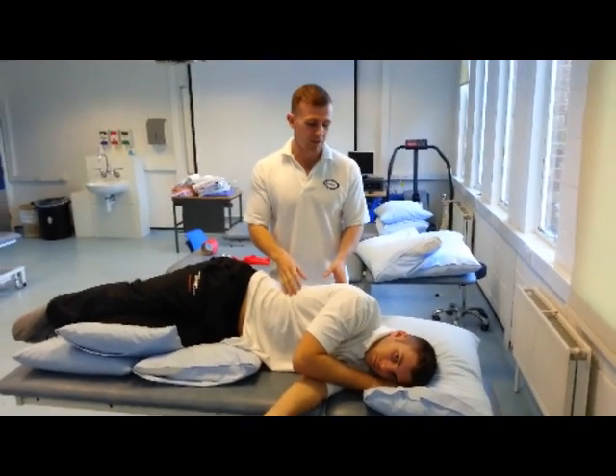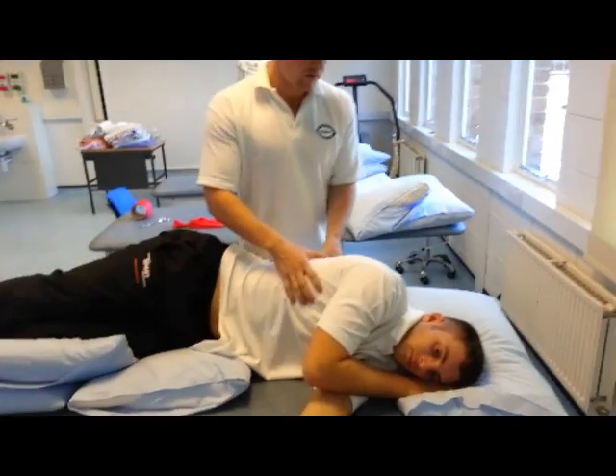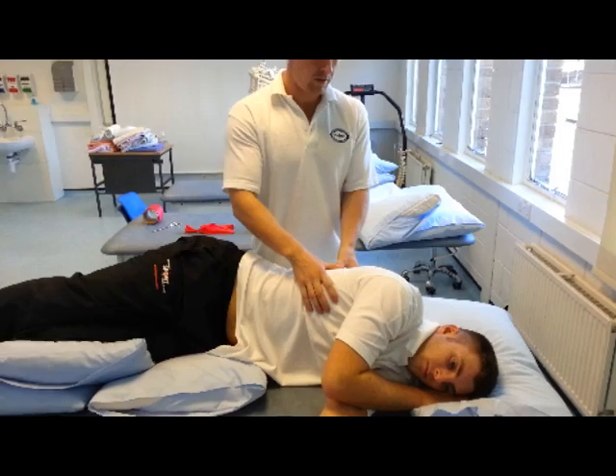The next one we'll do is shaking. It's quite similar, but it's more deeper and slower. So we'll just do that again. Breathe in. And again.